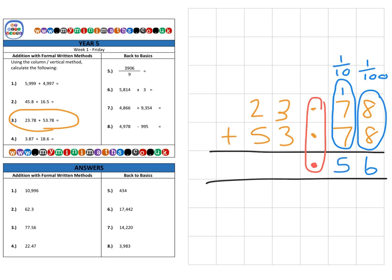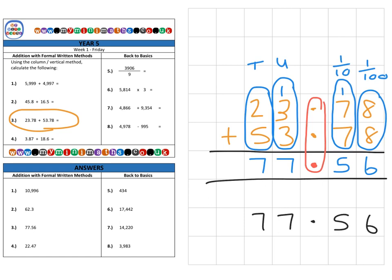We carry one over into the units column, with our decimal point already in position. Then we have 1 unit, 3 units, and 3 units for a total of 7 units. Finally, in the tens column, we have 20 plus 50 for an answer of 70. So altogether, our final answer is 77.56.